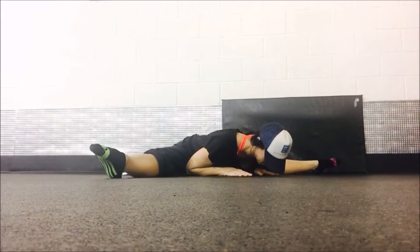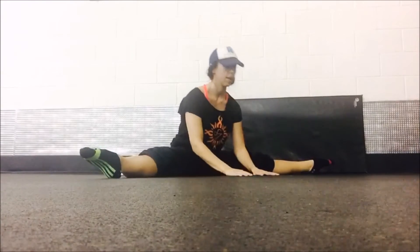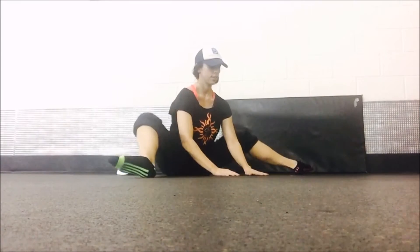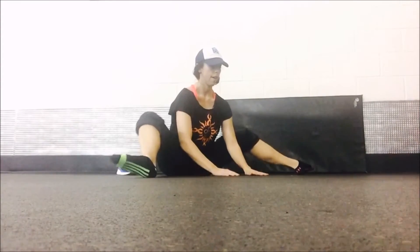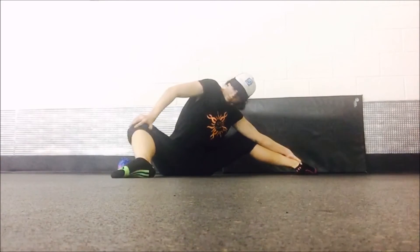Straighten out and bring it down. Breathe — really exhale. If you feel pain beyond just a good stretch, make sure you don't go as far; you don't want to pull anything. This is a system of progression — you need to make sure you are getting a little bit better every day instead of trying to push yourself too much.